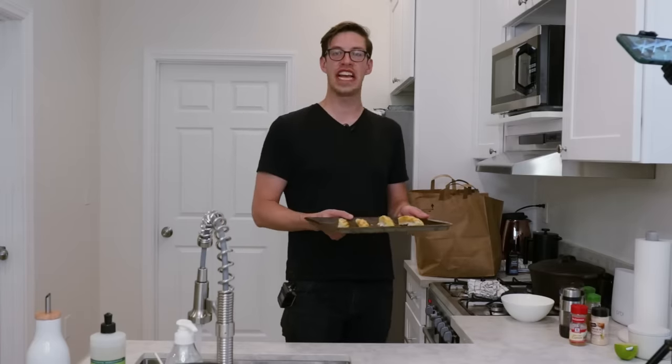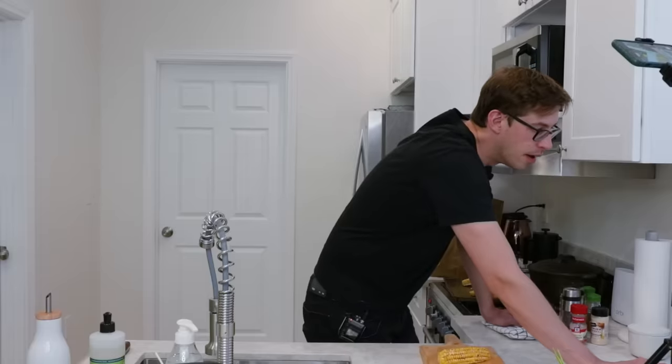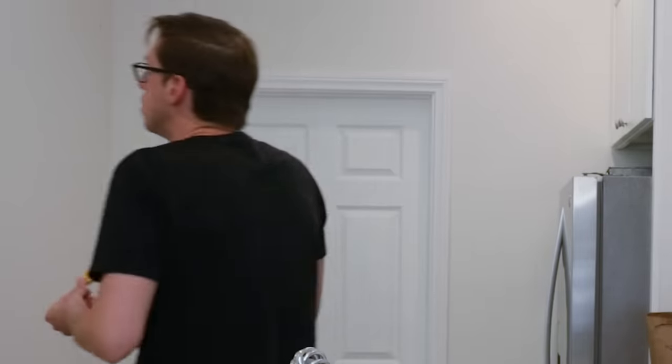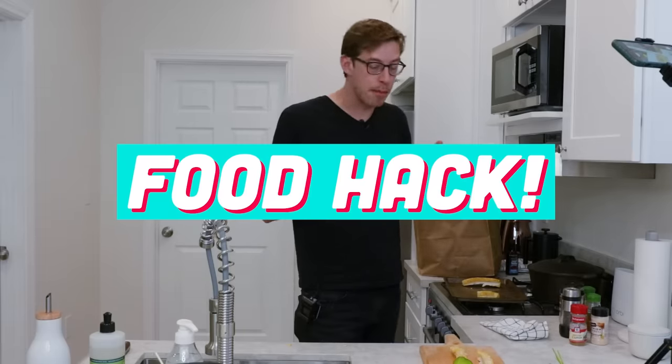We're going to put this in at 400 degrees for 10 minutes. It's only got six seconds left — it doesn't look like theirs; it definitely didn't curl. Let's see if it's cooled off. Yeah, it's corn. It doesn't taste like anything different — it's just corn. You know what? I'm going to say this one is good, you could do this. I think it's a pain in the dick to cut these corn cobs up. TikTok, you win this time.